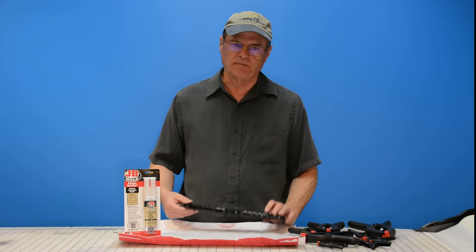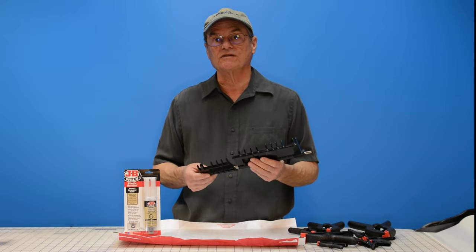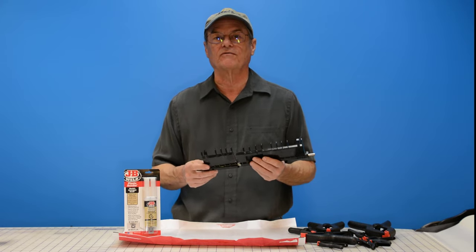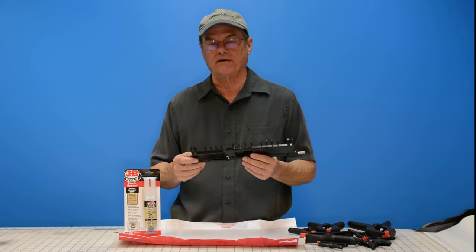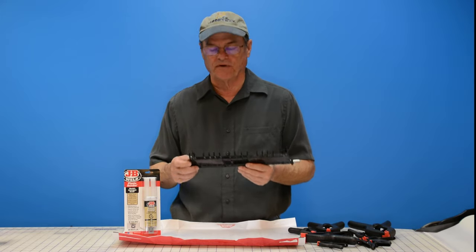We have this piece of plastic here that's broken. It came out of an Aristograph MZ-790 — not that anybody in my audience is going to have an Aristograph MZ-790, or at least it would be very unlikely. But it gives us an example of a piece of plastic that's broken that needs to be repaired. So that's what we're going to be working on today — fixing this broken part for my printer.